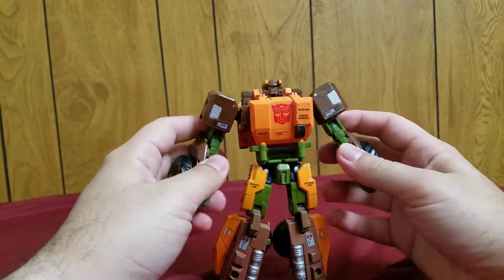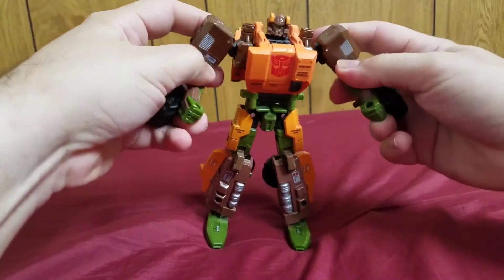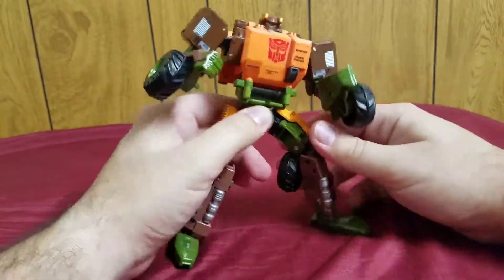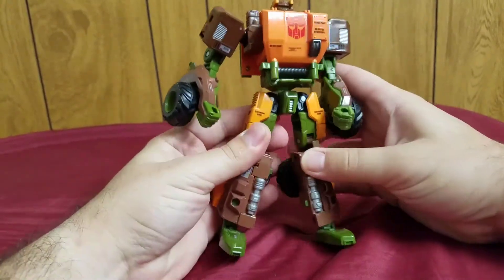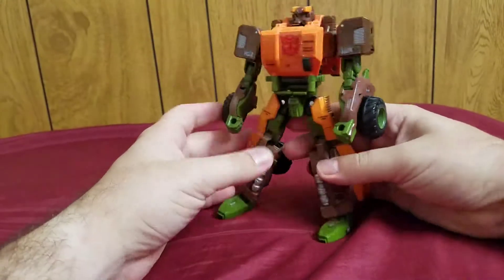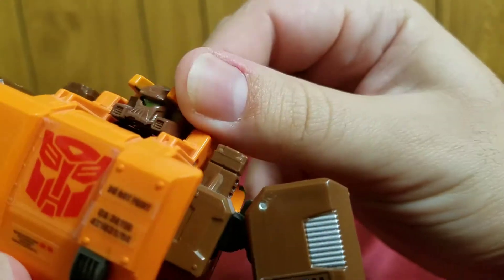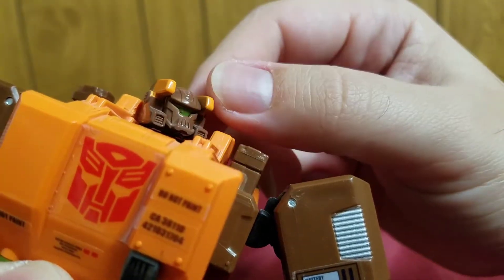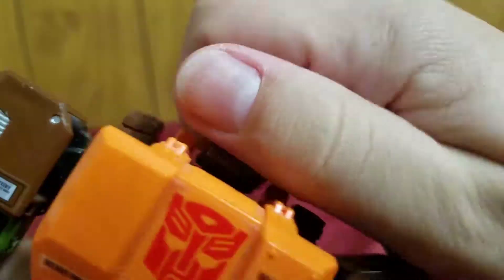Here is Roadbuster in robot mode! I really like this robot mode — the transformation was clean and this guy looks very rugged. Check out that head — if you didn't tell me this was an Autobot I wouldn't necessarily know. There is also a little bit of a scratch on the paint there.